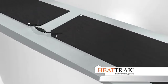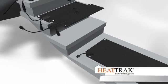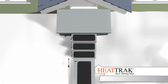When walkway mats are connected, there will be a space of approximately 3 inches between each mat. In certain instances, you may need a 20-inch cable extender to create longer cable lengths between mats. Follow this rule: starting from the power unit, whenever a stair mat leads to a walkway mat, you will need a 20-inch extender.